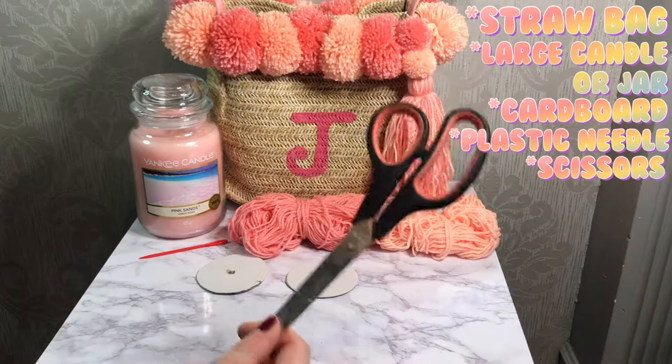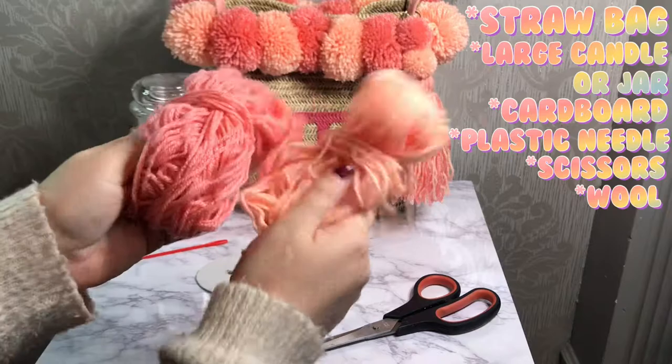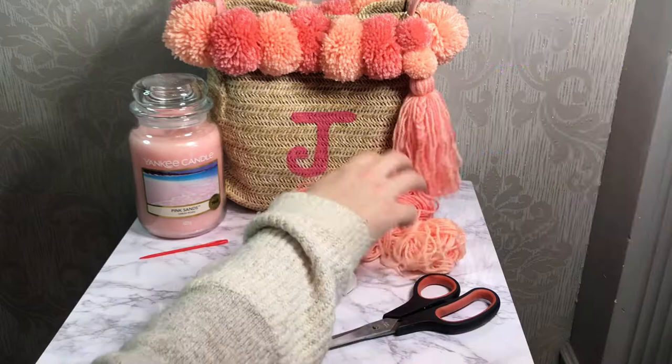Of course you need your wool — I used two different shades, but you could use one or even more if you fancied it. I also monogrammed my bag with the letter J, as you can see here. If you also wish to monogram your bag, you will need some acrylic paint and a paintbrush.